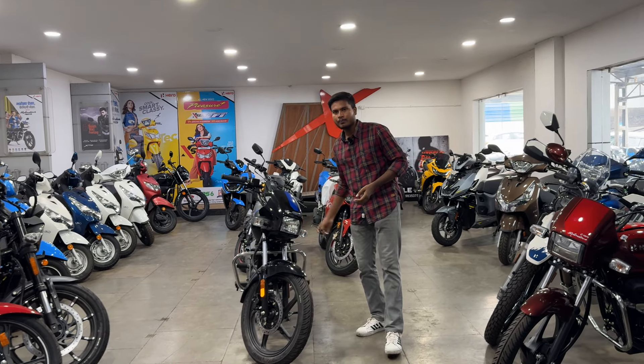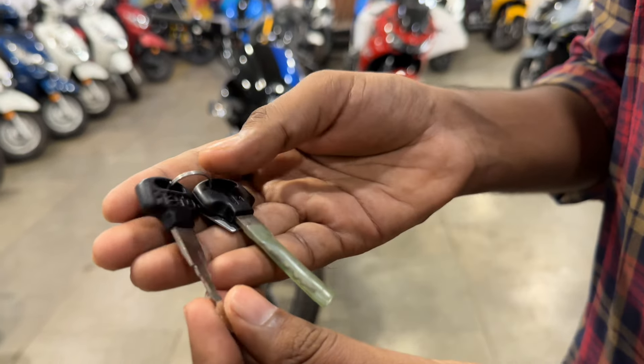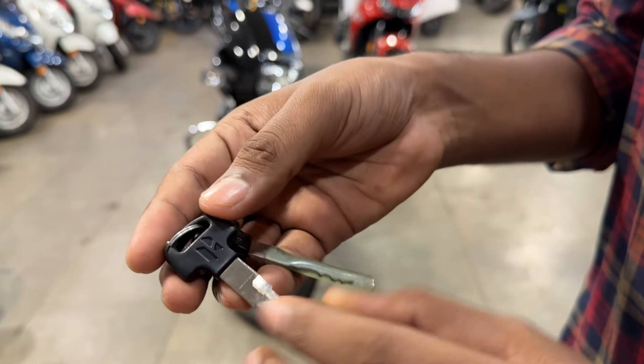First of all, I will start with the key. The key will come to you in the normal way, as you can see. You will get the Hero branding and logo.